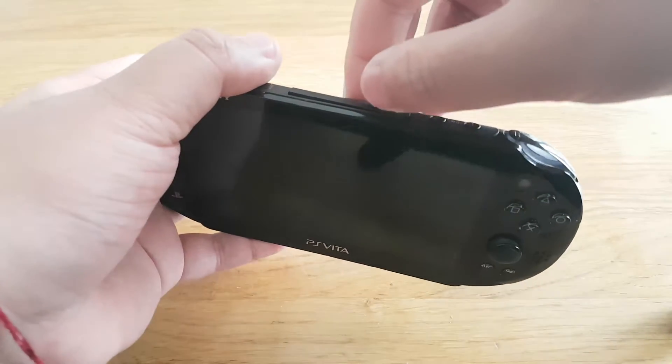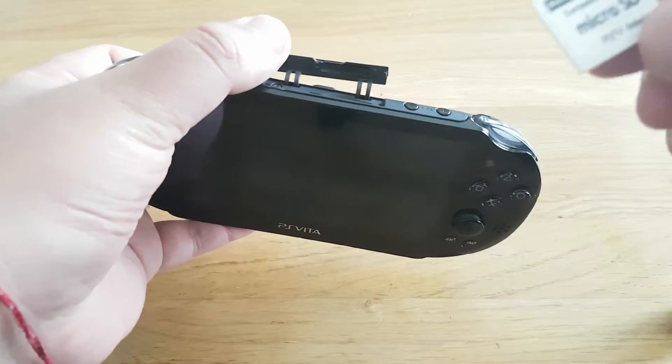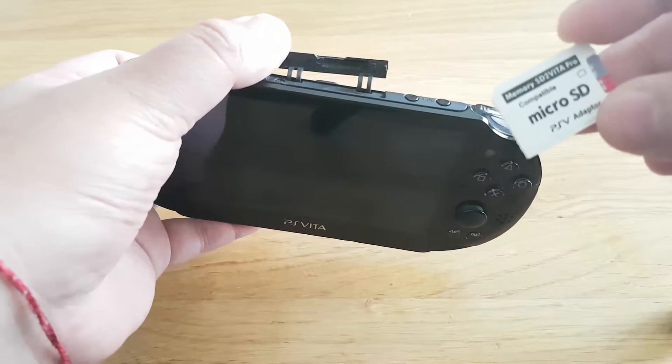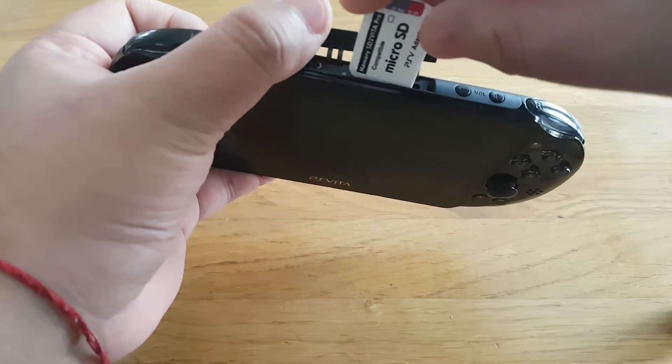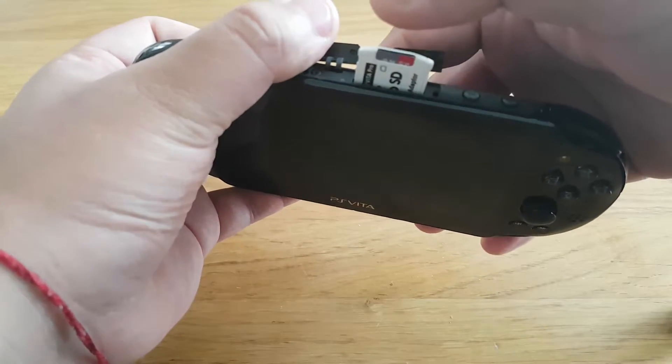You have to put your SD2Vita inside your PS Vita's cartridge slot.